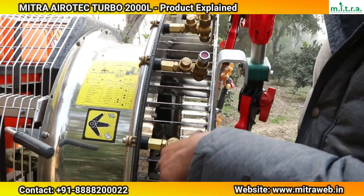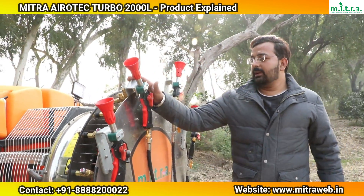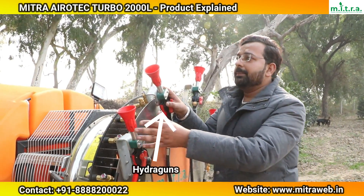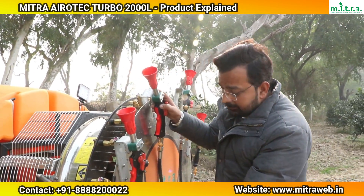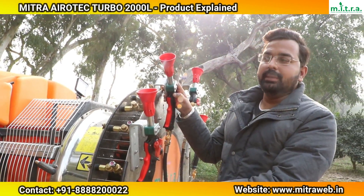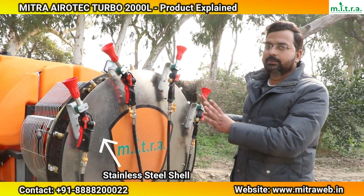I would also like to tell you about the Hydra Gun. You can see it has an on-off valve. We also have a cock at the back part. The Hydra Gun is made of stainless steel and has a reach of 712 mm, allowing high-reach spraying applications.